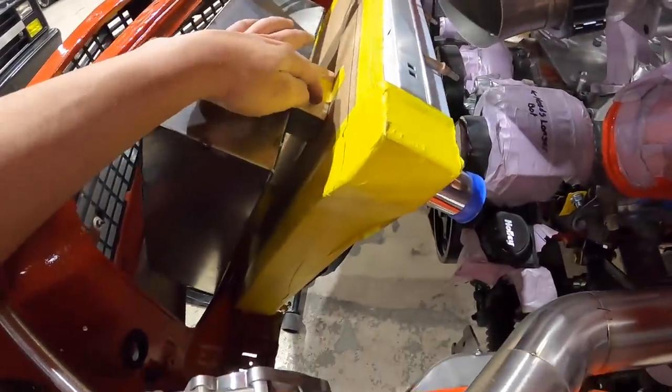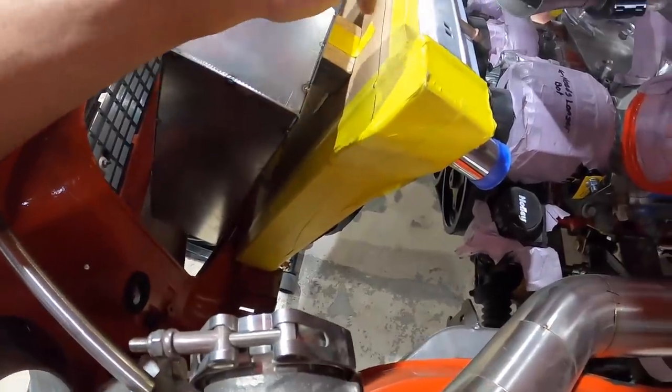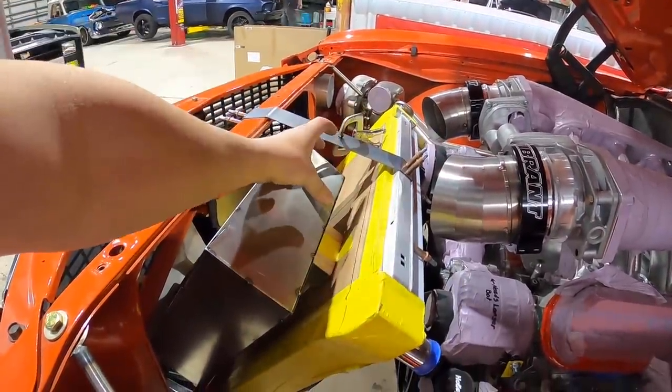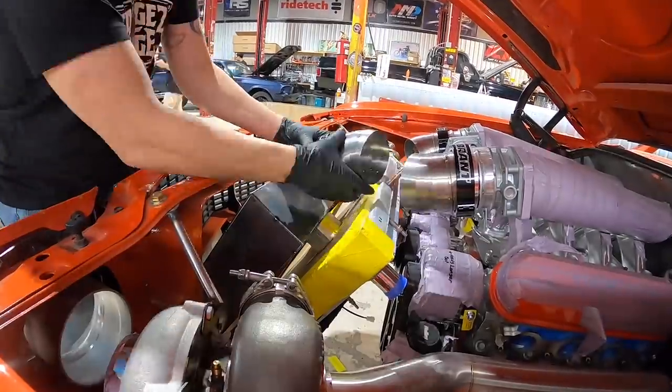I went ahead and used some two-by-four pieces to space the intercooler core away from the radiator because we still have to put a condenser in there for the air conditioning. Next step is to get the rest of the intercooler piping tacked in place, shut the hood down to make sure it clears, and then we're good to go.